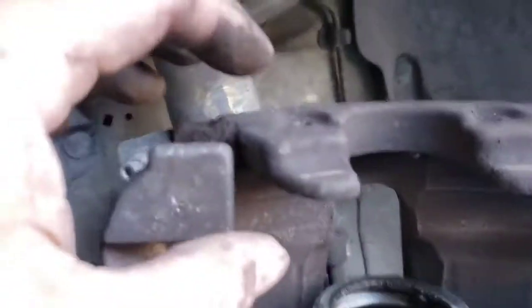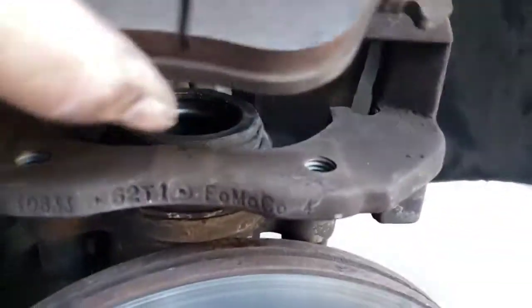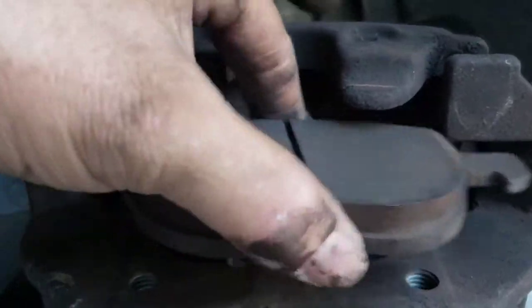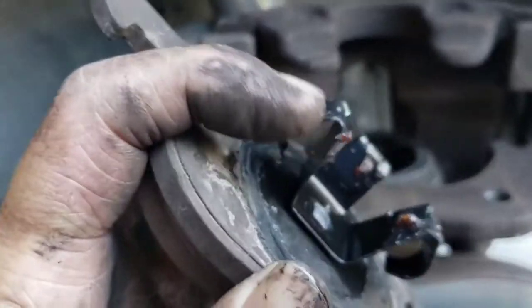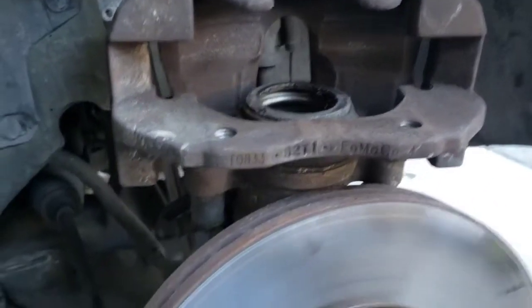Now once you got those slid out, mind you the inside one sits in like that — you'll see a little notch and they'll just slide in. And then this has a little clamp in there, and that clamp will sit right down in here. We're going to put that to the side.